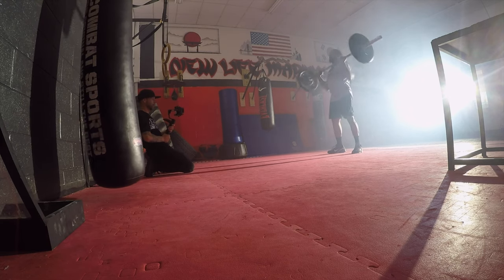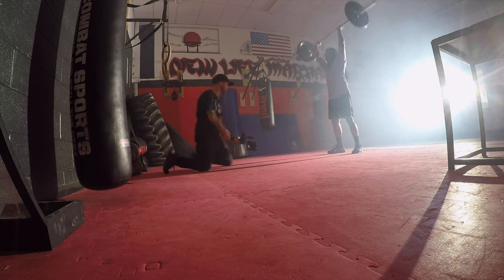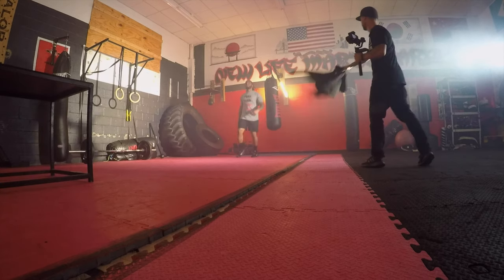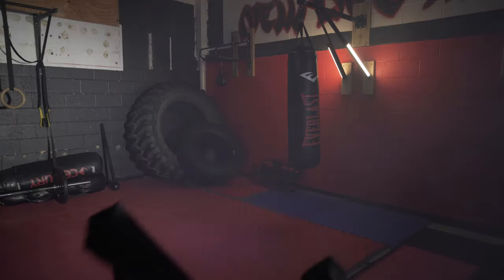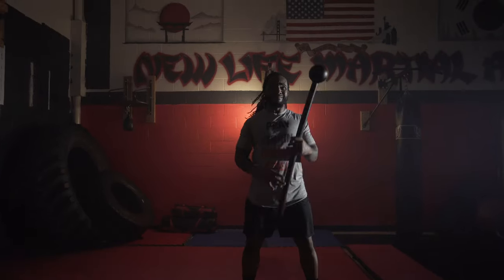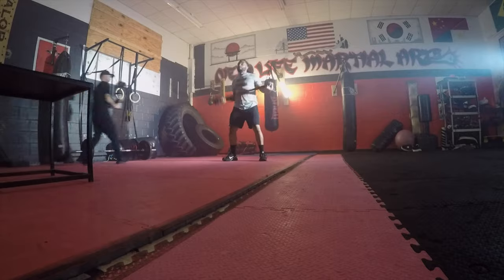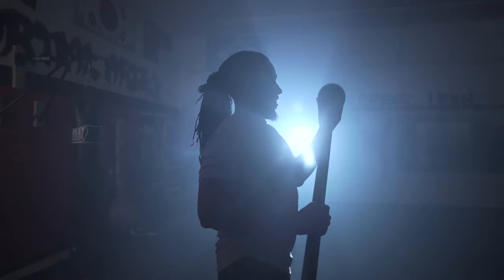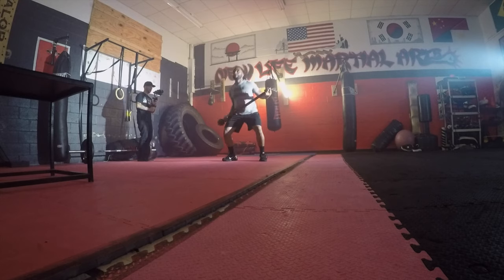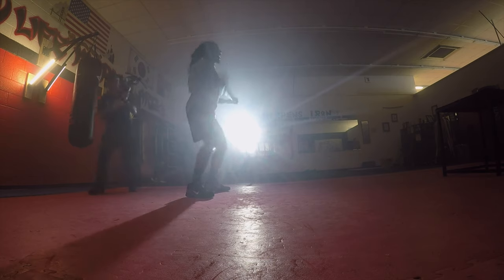Just trying to get different angles here — even if I didn't end up using them in the edit, it's good to mix it up. I was having a challenge with the haze and was trying to fan it back there. Behind them there are two quasar tubes — two-foot bi-color tubes set to tungsten. I hustled over to get this silhouette shot from the side, and it came out really well.